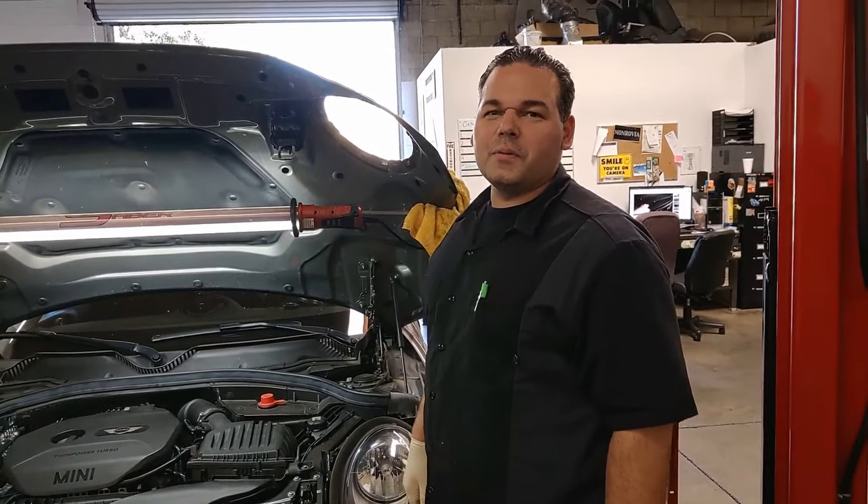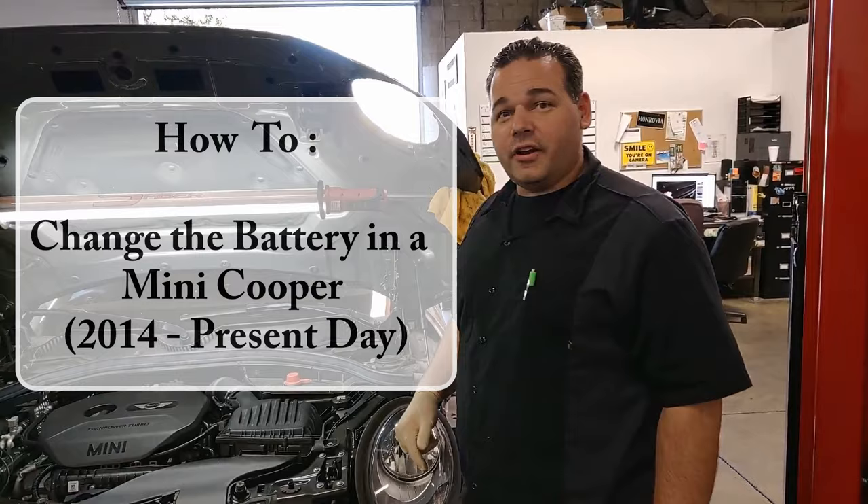Hi everybody, this is Ben with Cooper and Beamer Experts in Irwindale, California. Today I'm going to show you how to change the battery on an F56 or a Mini Cooper made from 2014 to present.